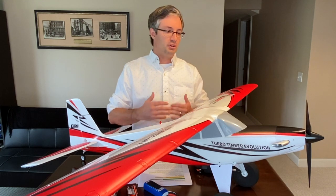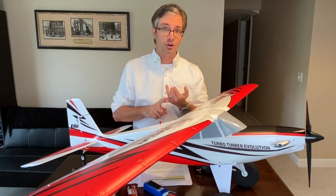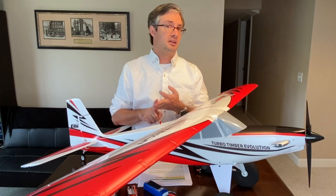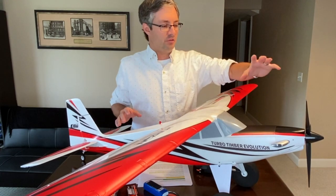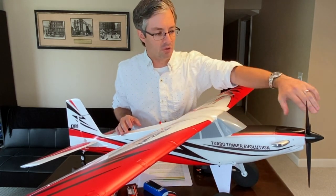In my opinion, having the original Timber and looking at this Turbo Timber Evolution, it is clear this is the best Timber to date. In this product overview video, we're going to start at the nose, work our way around the aircraft, and cover the great things Horizon Hobby has done to make this legendary model more durable, smarter, and more capable.